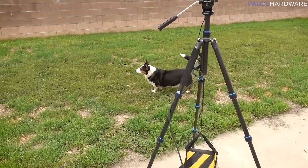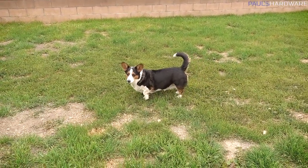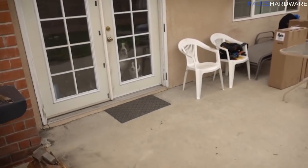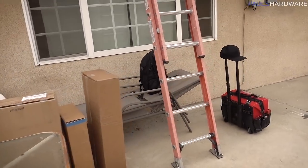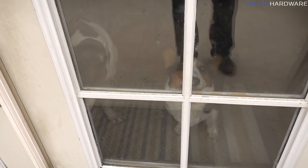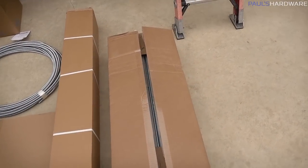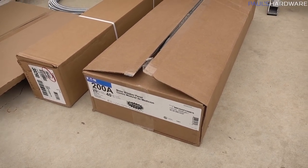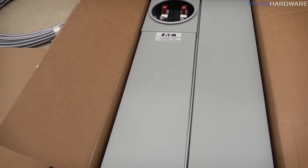Nori approves of the timelapse rig — or actually, she's not interested at all. Good news: they've arrived! Work has begun and we got approval to record a timelapse. The dogs are inside while the crew gathers their equipment and prepares the work area. I wanted to do an unboxing of the new breaker panel — here it is: a 200 amp panel from Eaton. Look how much bigger it is — it's glorious!